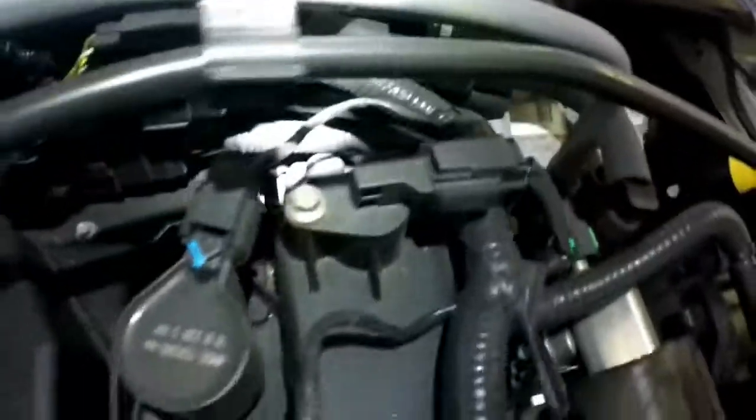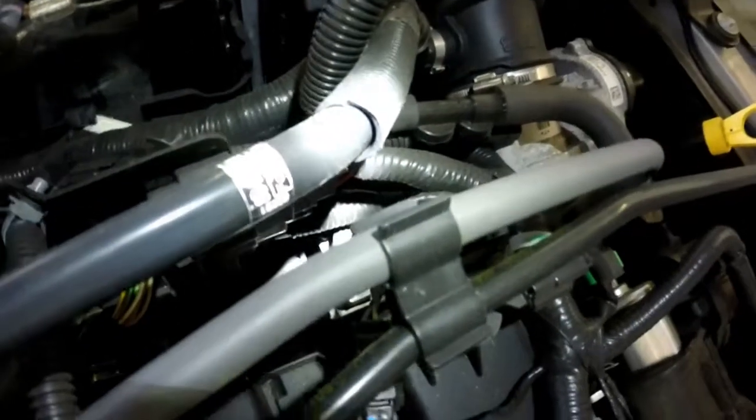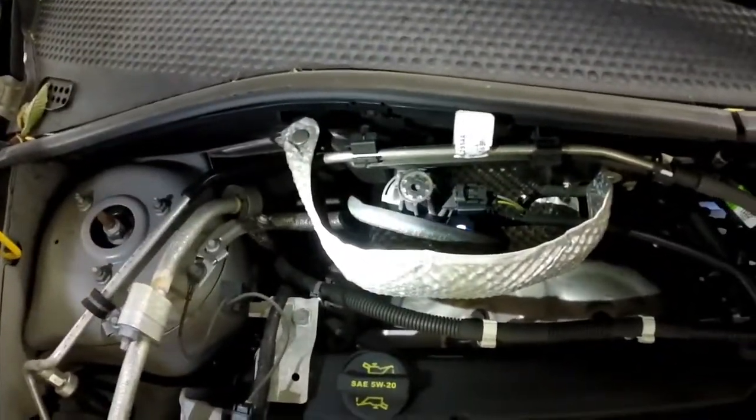Let's see what we're working with. First off, real easy up here on top is going to be your EGR valve. Also right here on top is your EVAP canister purge solenoid.